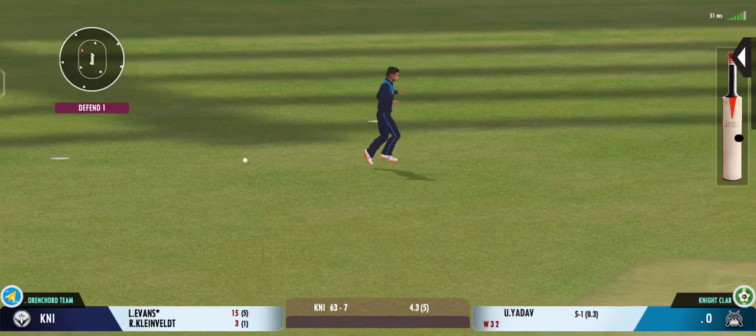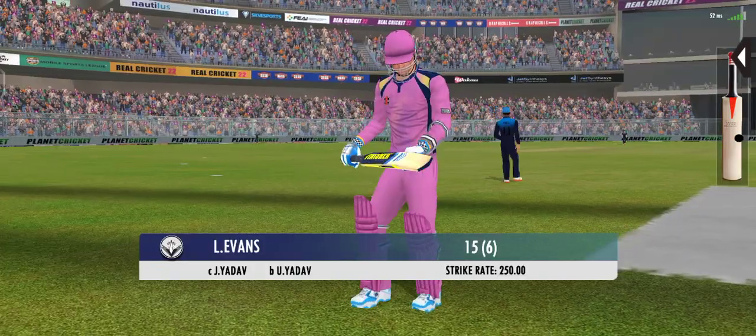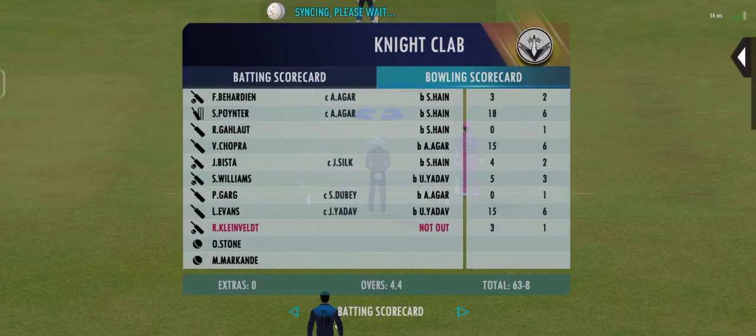Got him! That's a loose shot by the batsman. The batsman takes the long walk back to the pavilion.